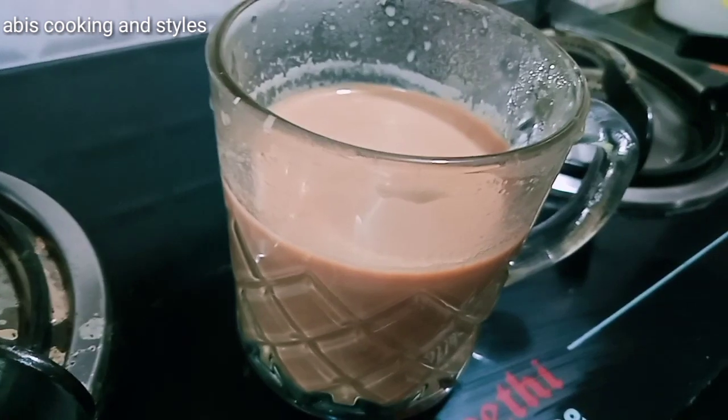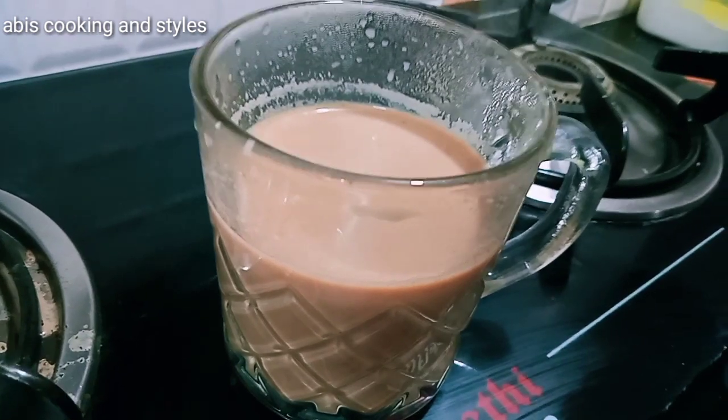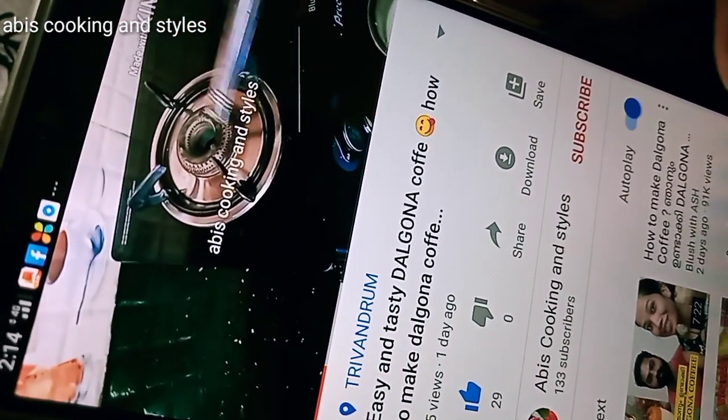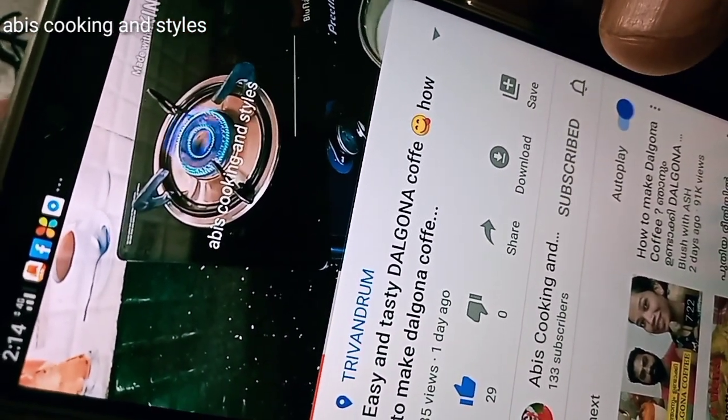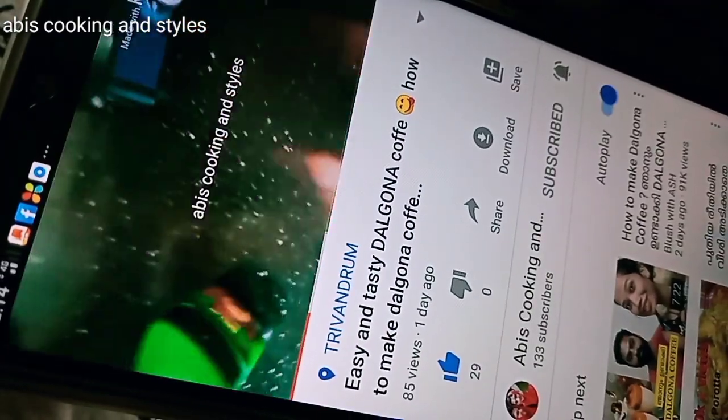We have a simple chaya ready. We will pour it. If you have to cook it, then you can cook it. It's amazing. It is good. If you like this video, don't forget to subscribe to this channel. See you next time. Bye bye.